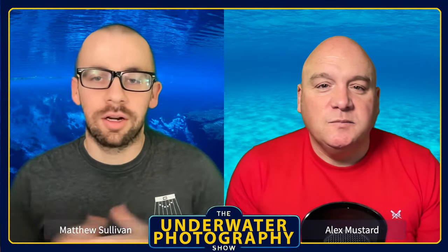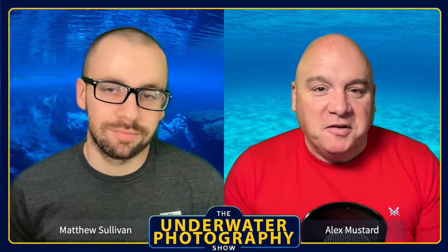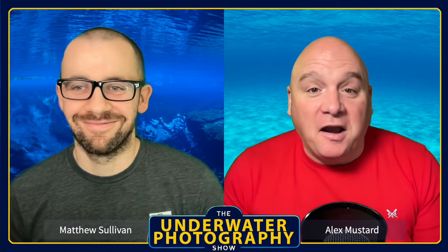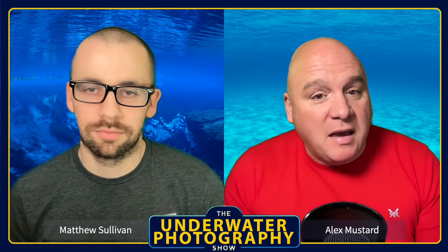Welcome to the Underwater Photography Show. I am Matthew Sullivan and I'm Alex Mustard. Alex will be asking the questions today, and he's keen to hear about Matt's gear after discussing his own.